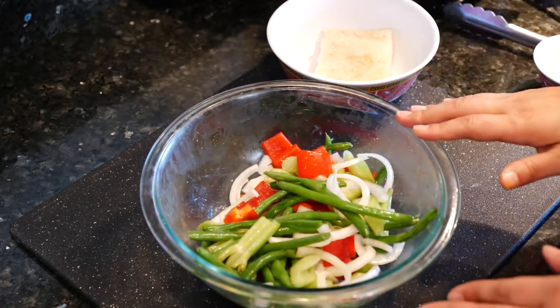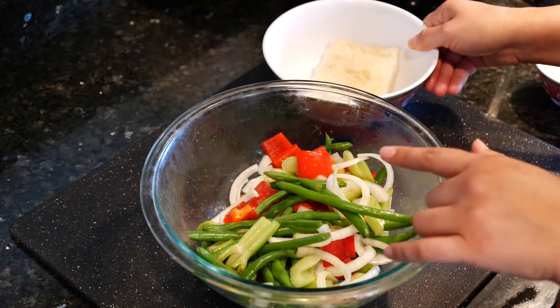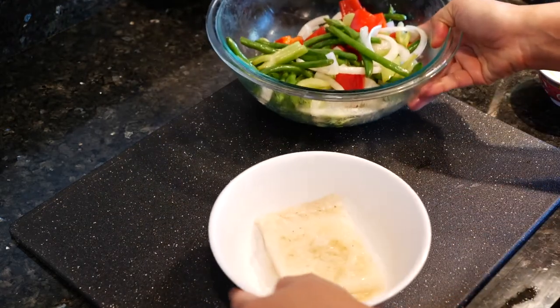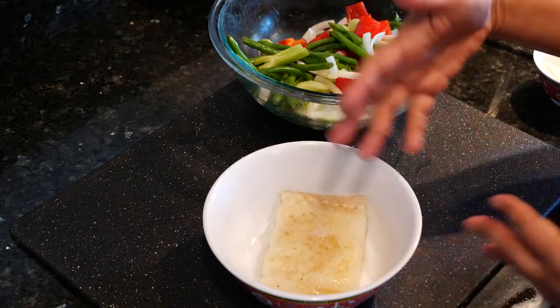The egg white — I put half of it in here with the veggie blend and half of it into our cod. I seasoned the veggies with a little bit of salt, tossed it around, and then they're gonna be set. For our cod, I used garlic salt and white pepper, and did the egg white with it.